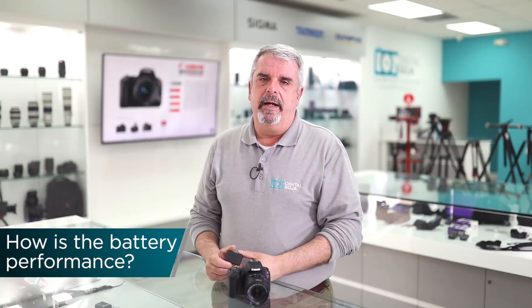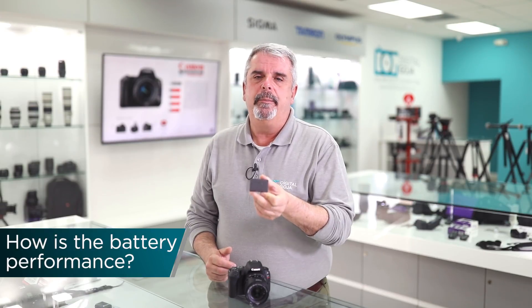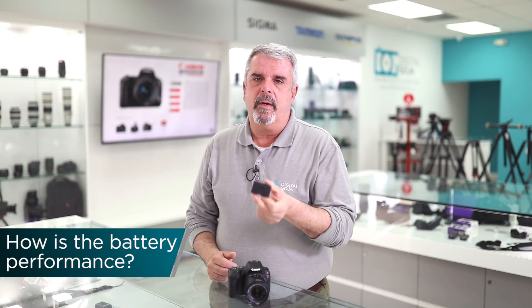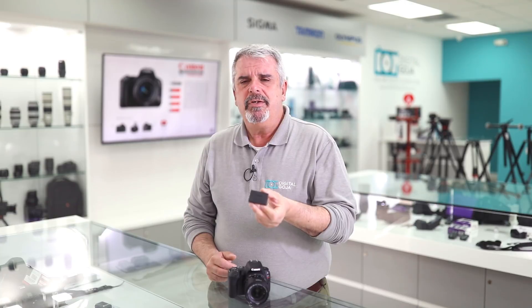How good is the battery life in the SL2? They switched to a new battery — Canon's LP-E17, their most popular battery in crop sensor cameras like the 77D and T7i. It gives you an average of about 840 shots using the optical finder and roughly about 290 shots while using the live view feature.